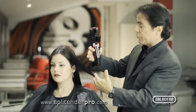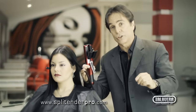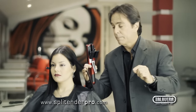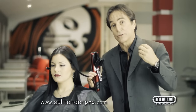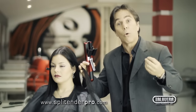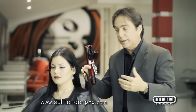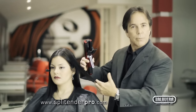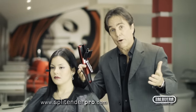So you must continue three treatments per section all the way around — that way the hairstyle will never change. If three treatments doesn't give the soft, smooth feeling, then you must try four or five treatments. If five treatments give you that smooth feeling, then you must continue five treatments all the way around, so the hairstyle never changes and the hair ends up even.